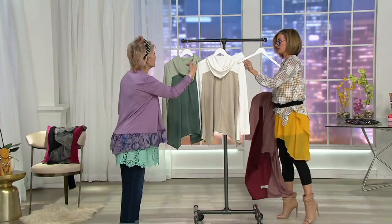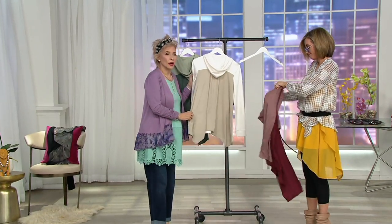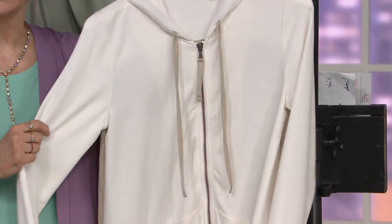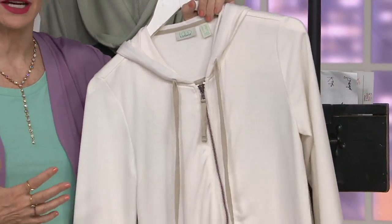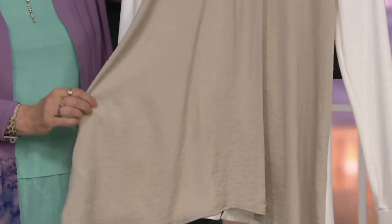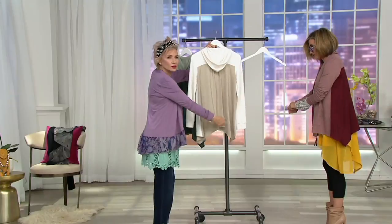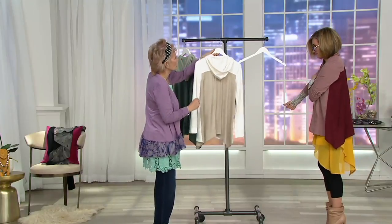This just elevates it to a whole other level. Antique white — look at this. You never find something like this in these colors for this time of year. And then you've got the chicest taupe sand color in that gorgeous hammered satin. I've never done this shape before with the satin — I love it.